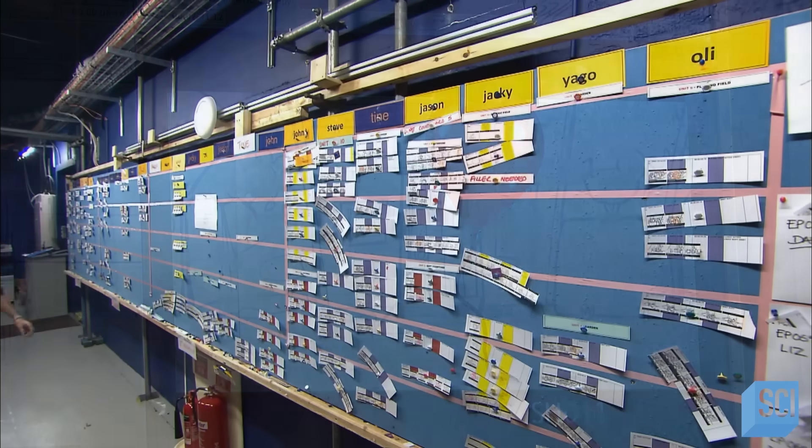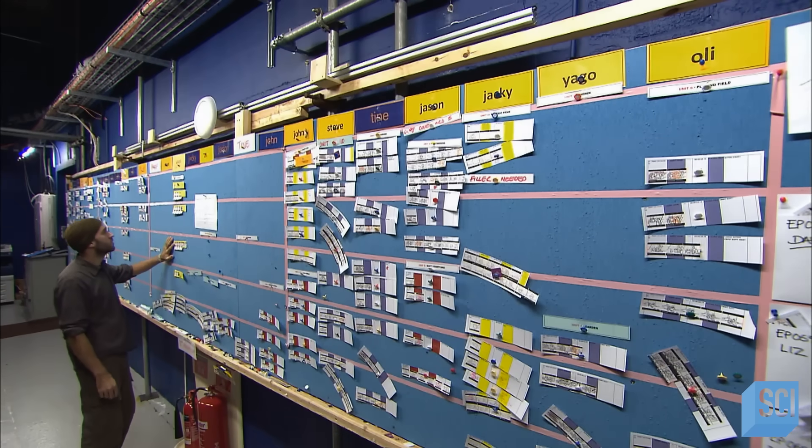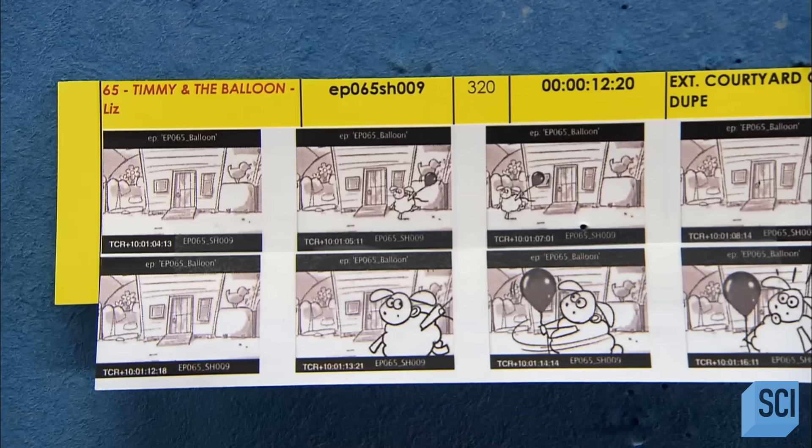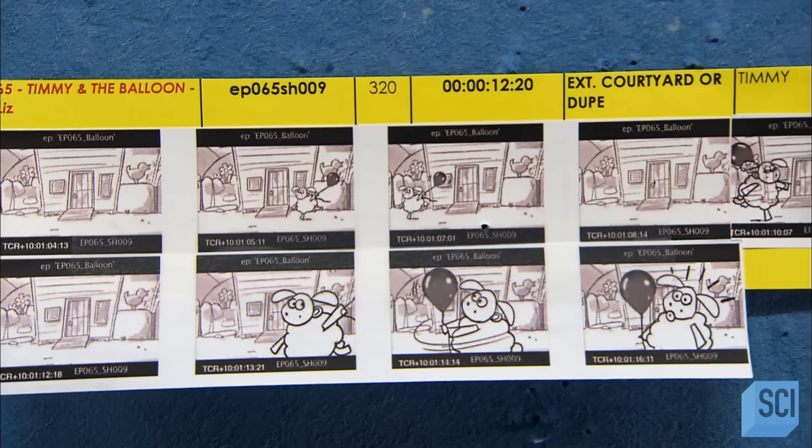The show's animators refer to a large schedule board to see which scenes they've been assigned to animate. A printout of the animatic shows all the episode shots at a glance.